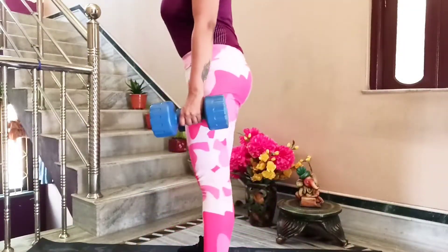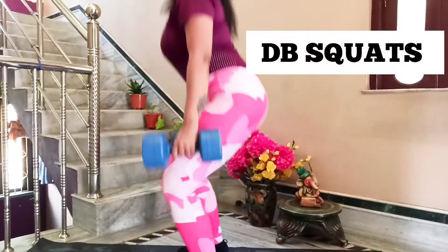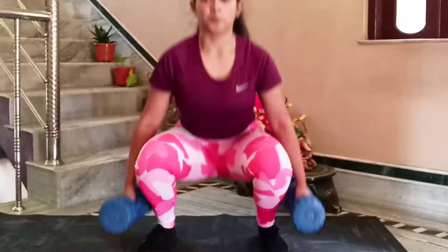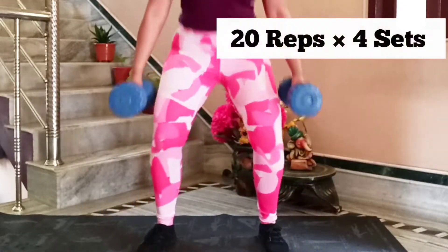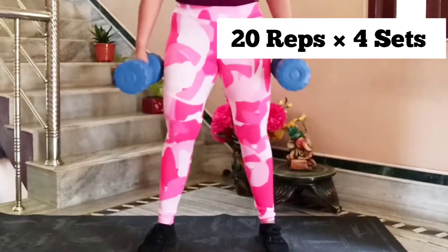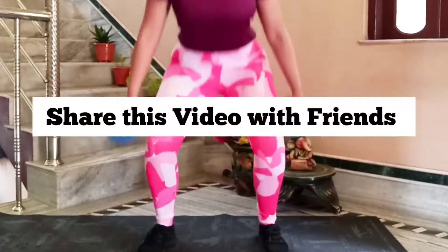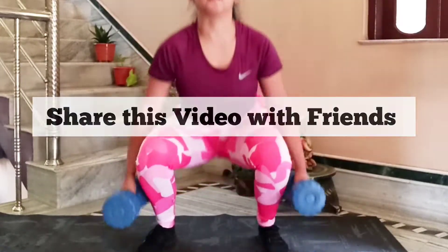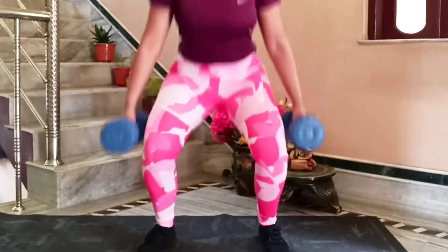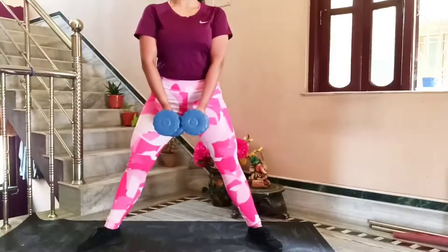Let's start with the first exercise: DB squats. I am holding a 3 kg dumbbell in each hand — the pair totals 6 kg. I am holding the dumbbells at the sides of my body. If you want to hold them at the top of your shoulders, that works the same way. I prefer holding at the sides so I can correct my posture more easily.